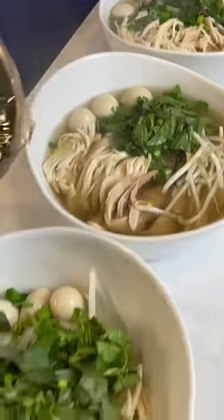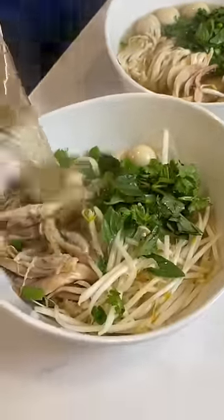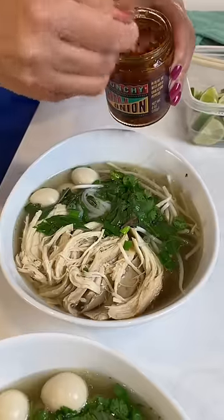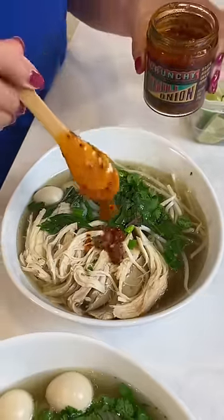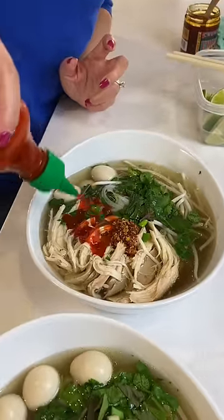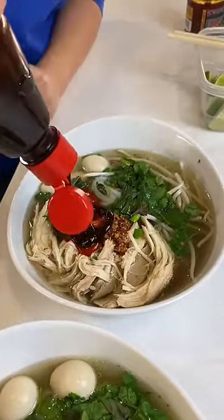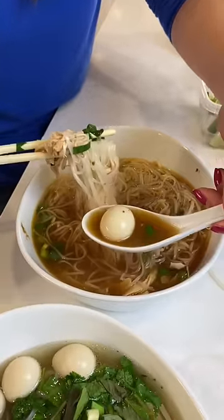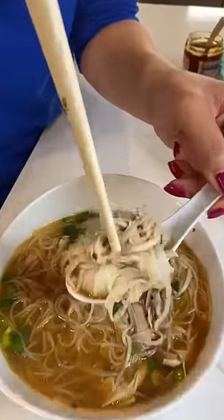Spilling everywhere. And dinner is ready! This is chili garlic oil — like a spicy, a little sriracha, hoisin, a squeeze of lime. I threw in a quail egg too, and that's like the perfect bite.